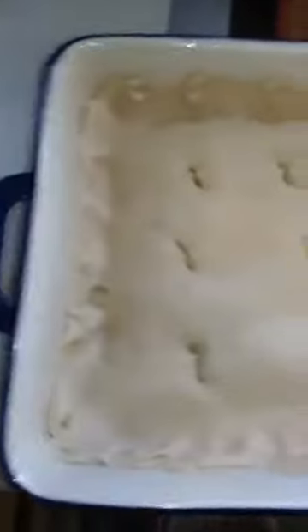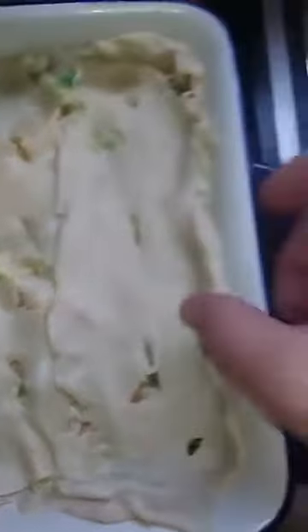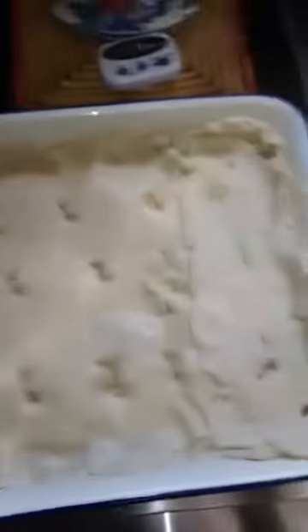I took two pie crusts — I wanted to do puff pastry but the store didn't have them. I kind of did what I had to do to get it in the pan. We've got a 9 by 11 pan here. We are going to stick this in the oven now for about 35 to 40 minutes, and I'll double check on the time and be back with you when it's ready.